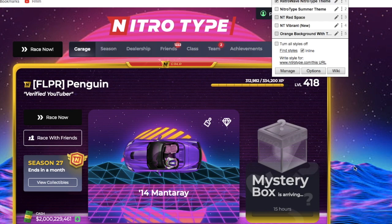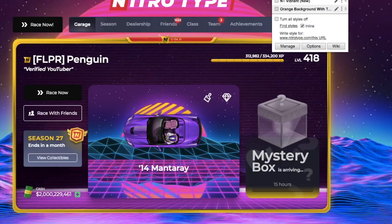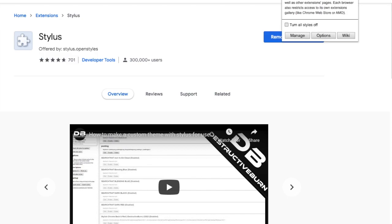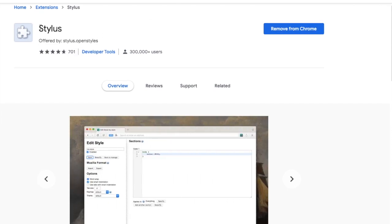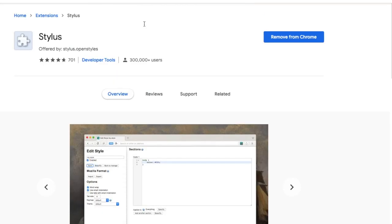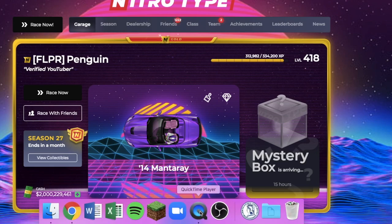A lot of people were in my stream yesterday saying, 'Oh my god, Penguin, how'd you get such a cool background? How do I make my Nitro Type look like that?' And I was like, it's this free Google Chrome web store application called Stylus. I have it installed up here and it works great. Search up Stylus — it'll look like stylus.userstyles.org — and install it.